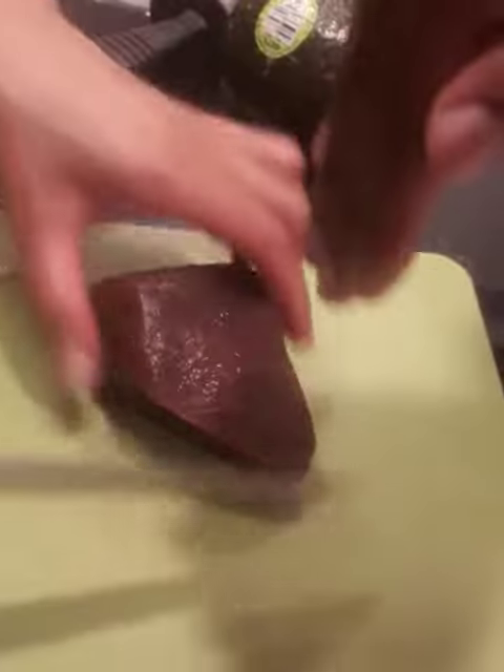Okay, so then you need to cut like this. No, like this. Like this? Yeah. Because he's cutting your cross.